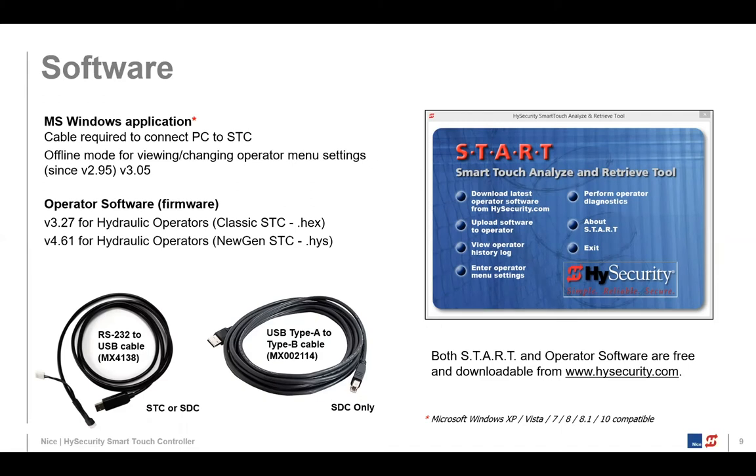The other thing START allows you to do is look at those 320-entry event history logs. On the blue START software screen, the third item down on the left says 'view operator history log.' You can also do most settings through the software under 'enter operator menu settings.' Another great feature: when you go into the operator menu settings, you can save those settings to your PC and restore them later. If you're setting up multiple gate operators with the same configuration, you could configure them in your office, save that file, then just load it on-site — quicker and more consistent.